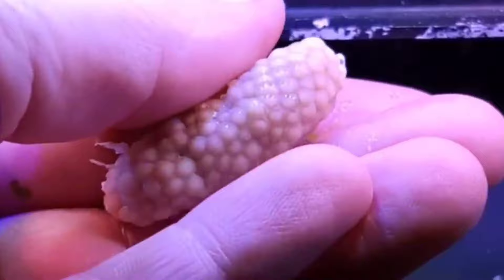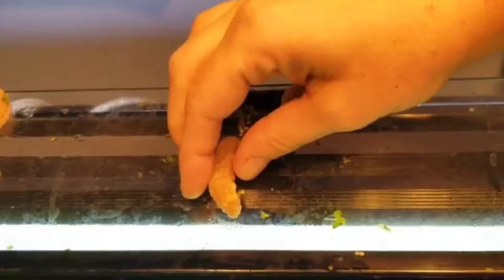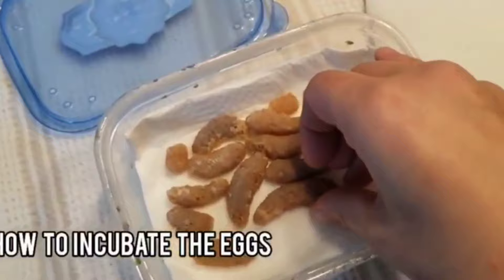Let's practice that. I have a few clutches we can practice on. You just want to apply a little bit of pressure and there you go. This clutch had been sitting for two days — see how easy that came off?